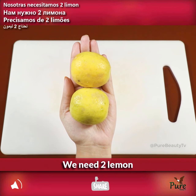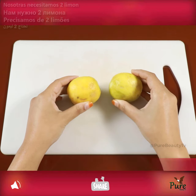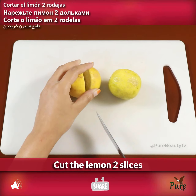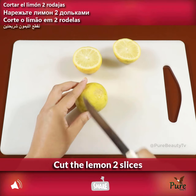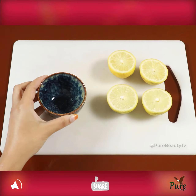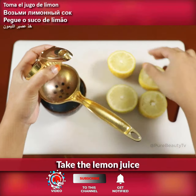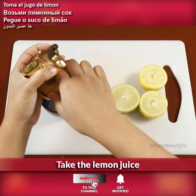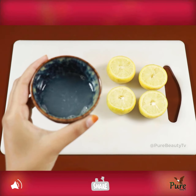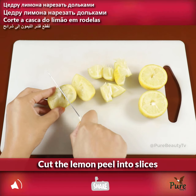We need two lemons. Cut the lemons into two slices, take the lemon juice, and cut the lemon peels into slices.